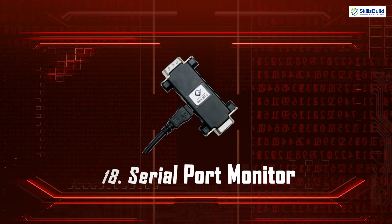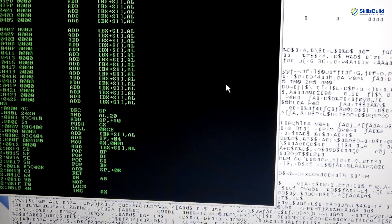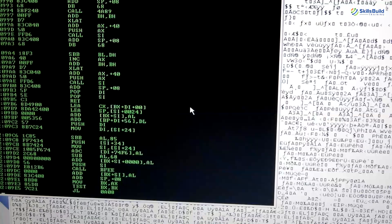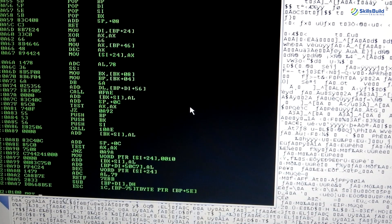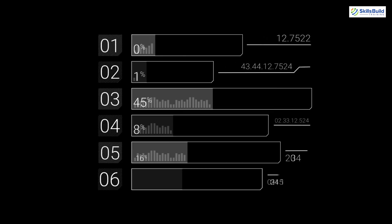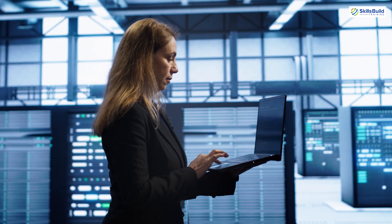Serial Port Monitor. Serial Port Monitor is a tool that lets you capture and analyze serial port data. It's used for debugging and testing serial communication in embedded systems. By monitoring serial communication, developers can troubleshoot issues and ensure reliable data transfer.